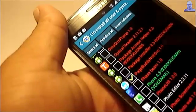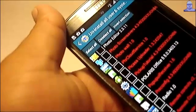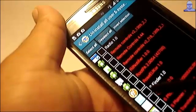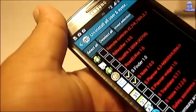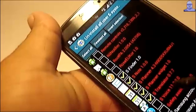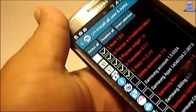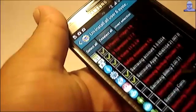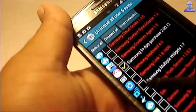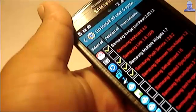Page Button — I could delete that. S Finder — don't use that either. S Note, S Planner, S Translator. S Voice is one of the biggest applications that will hog up your memory, so I always delete it. Samsung Account, Samsung Apps, In-App Purchase, the Multiple Widget module, Samsung Link, the Push Service.